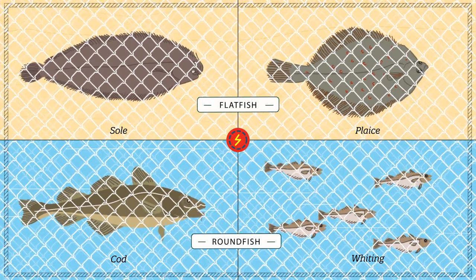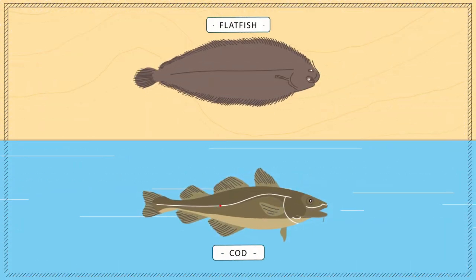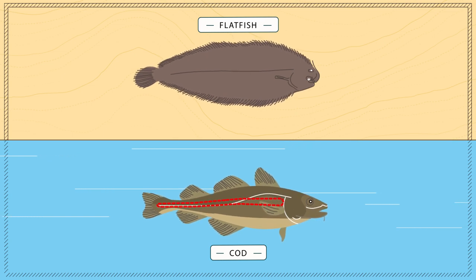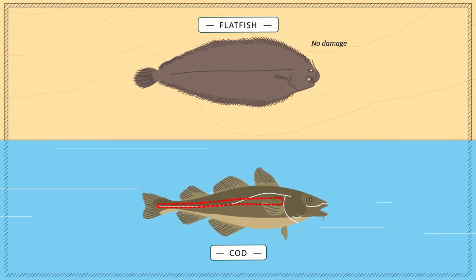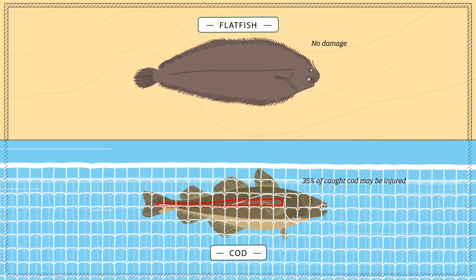In tank experiments, none of the animals died after being exposed to a pulse. Muscle cramp can overload the vertebral column and cause injuries and fractures. This does not occur in flatfish and is rare in most roundfish. Only cod is sensitive, and 35% of the fish in the net may be injured.